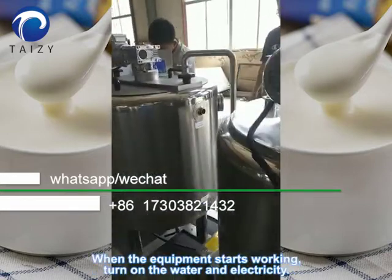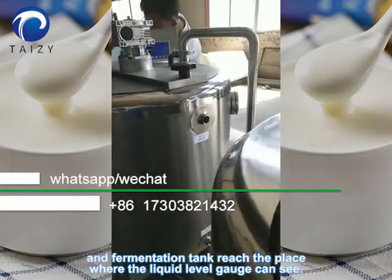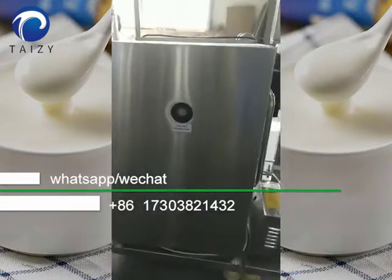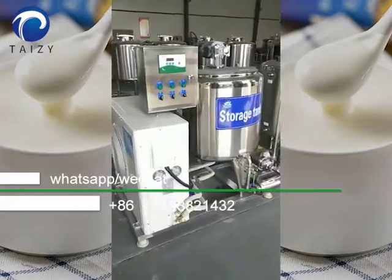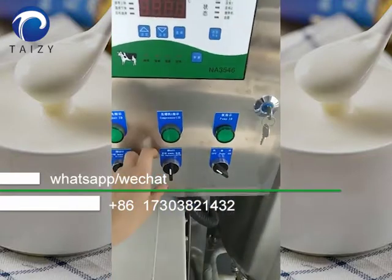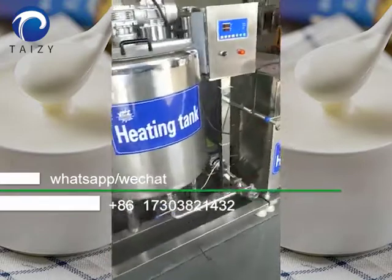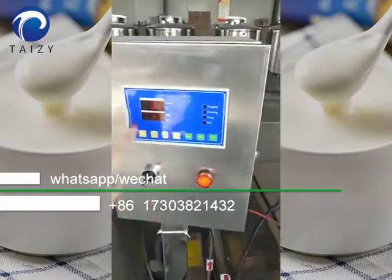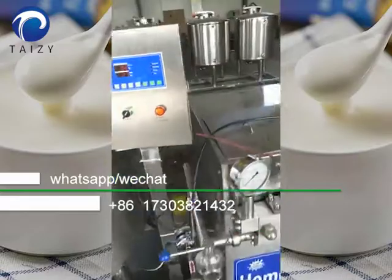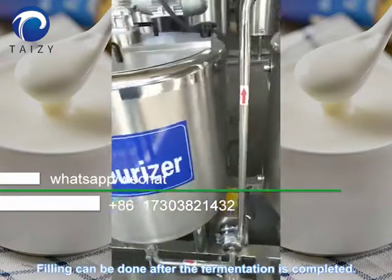When the equipment starts working, turn on the water and electricity. Make the water level of the preheating tank, sterilization tank, and fermentation tank reach the level visible on the liquid level gauge. Add lubricating oil to the homogenizer. After that, turn on the machine one by one according to the process. Fillings can be done after the fermentation is completed.